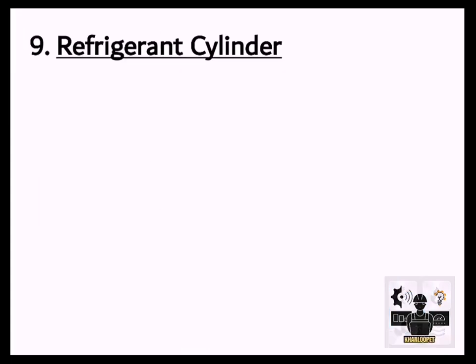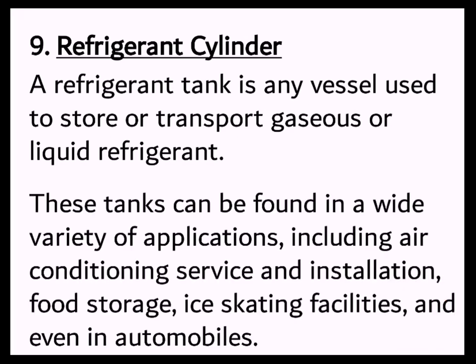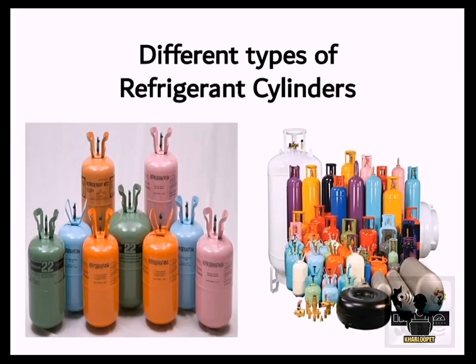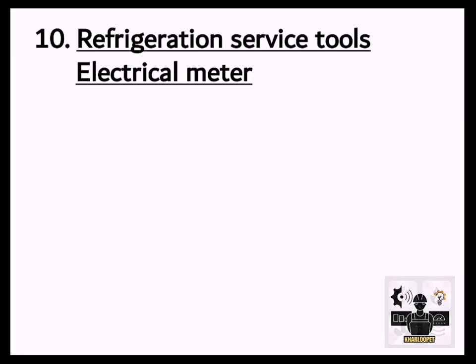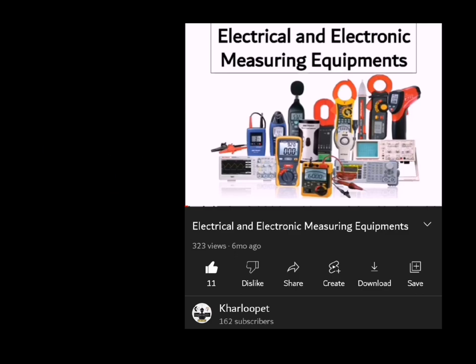9. Refrigerant Cylinder. A refrigerant tank is any vessel used to store or transport gaseous or liquid refrigerant. These tanks can be found in a wide variety of applications, including air conditioning service and installation, food storage, ice skating facilities, and even in automobiles. 10. Refrigeration Service Tools — Electrical Meter, Multimeter, and Clamp Meter.